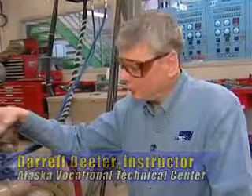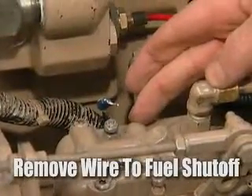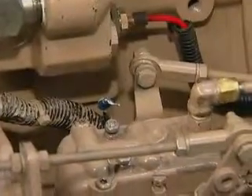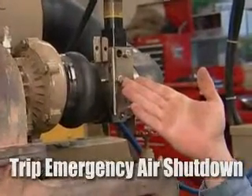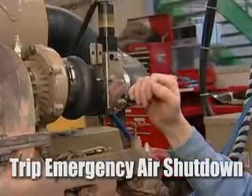The first thing we're going to do when checking the starter motor is make sure that the engine is not going to start. In this case we've removed the wire that leads to the fuel shutoff solenoid, as you can see on the fuel injector over here, so the engine definitely will not start. We can also trip the emergency air shutdown so that even if the unit did get fuel it still could not start.